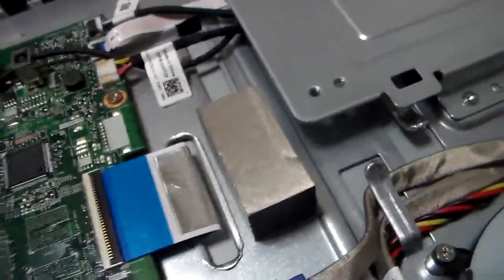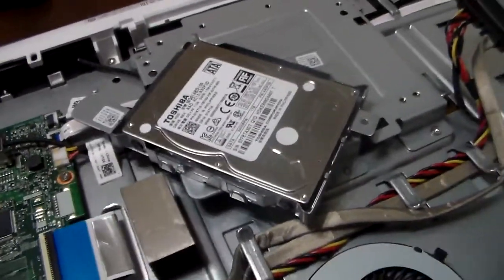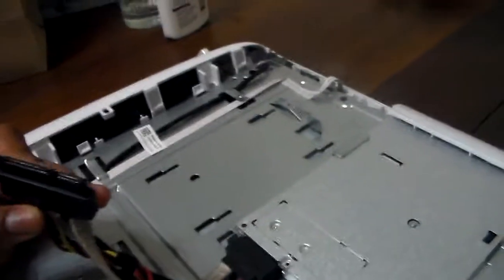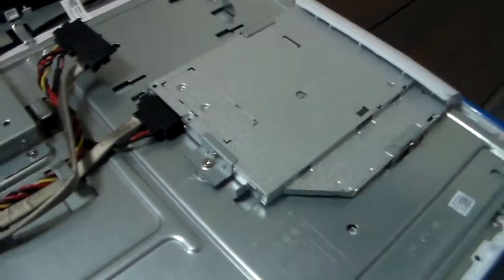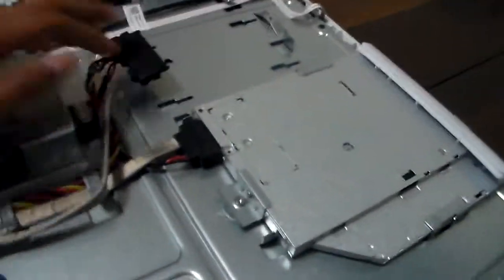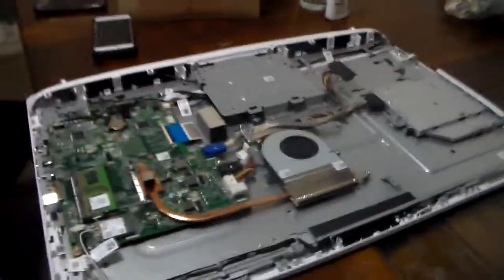My brother is holding the one terabyte Toshiba hard drive. This is the DVD drive. The old drive we just opened — this is a 2.5 inch holder. This is the SATA cable for the 2.5 inch drive, and I think this connector is for the DVD drive. You can also upgrade the 2.5 inch hard drive to an SSD.